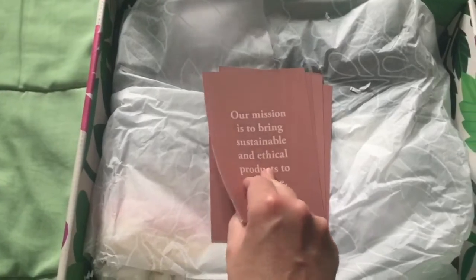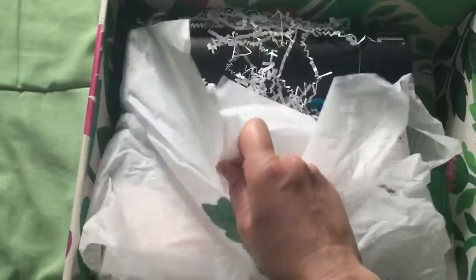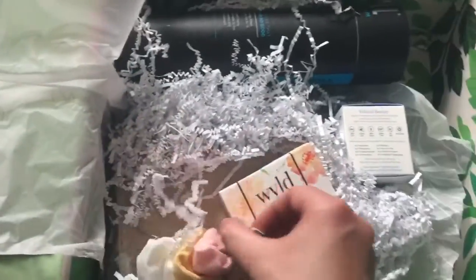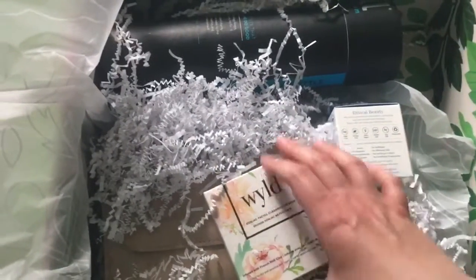They have little cards that share what's in the box and the value of each item. First up: scrunchies! This reminds me of fifth grade Liz.